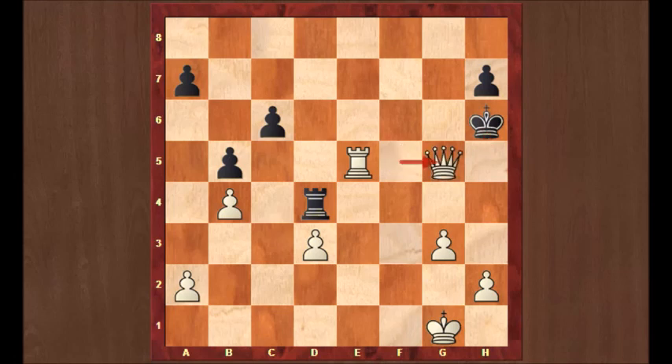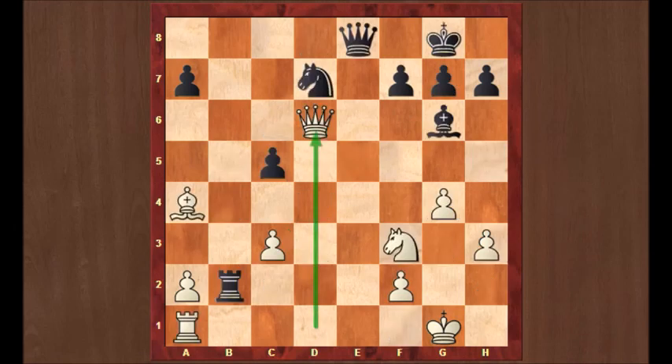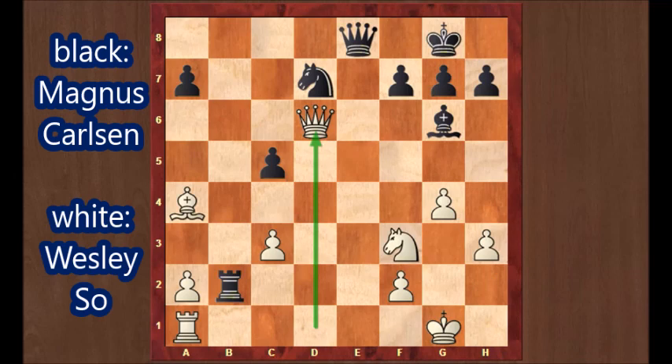Wonderful game from Anand with this miracle move, queen c3 to d4, putting the queen en prise. Anand was very happy, he said in the interview afterwards. He concluded by saying, 'Today was nice, I'm very happy with it.'